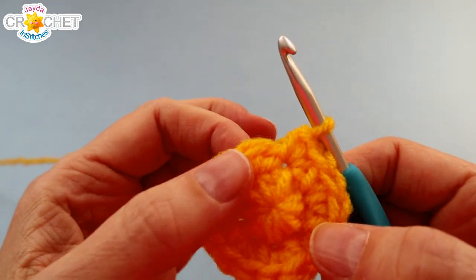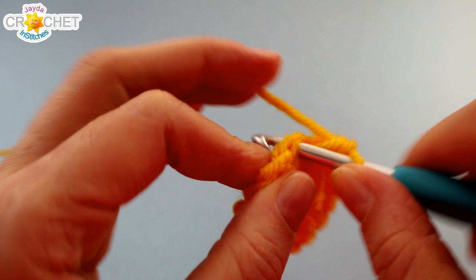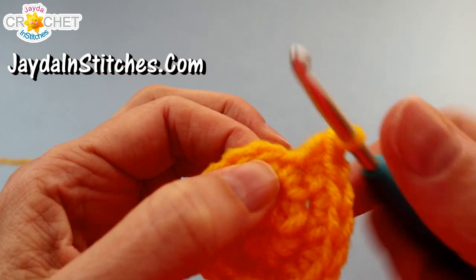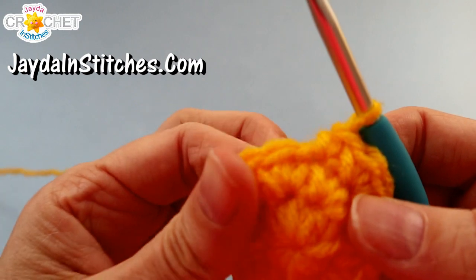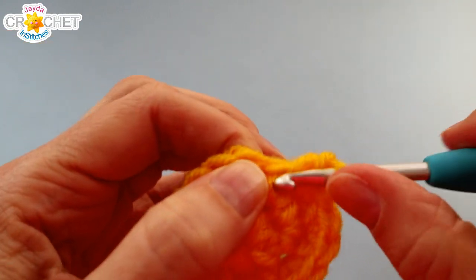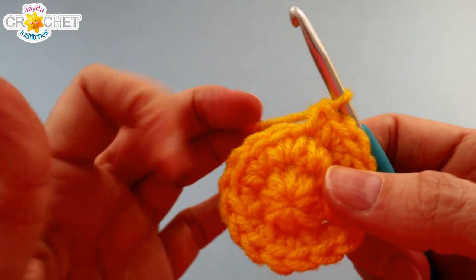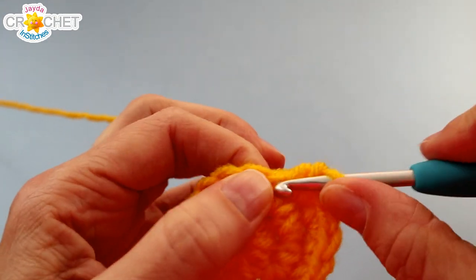Row 3: we're continuing to work in the round. Two single crochet into the first stitch for Row 3, then single crochet once into the stitch after that. You're going to repeat this eight times in total - two single crochet into the next stitch, then single crochet once into the stitch after that. You're going to do it six more times and you'll have 24 stitches at the end of Row 3.